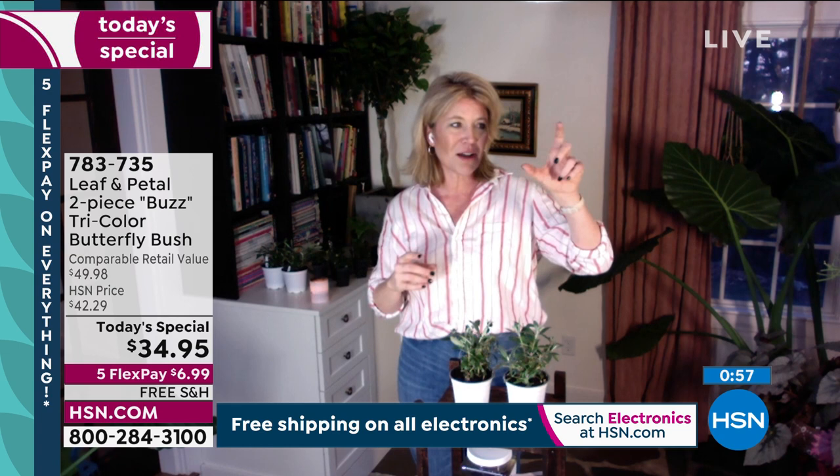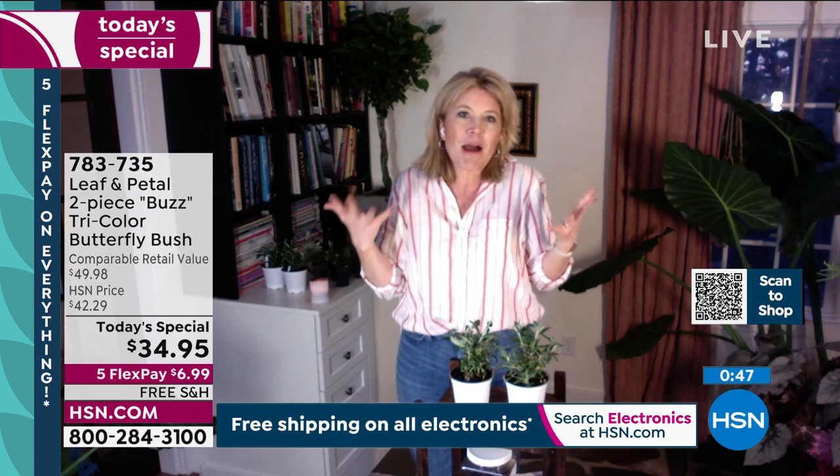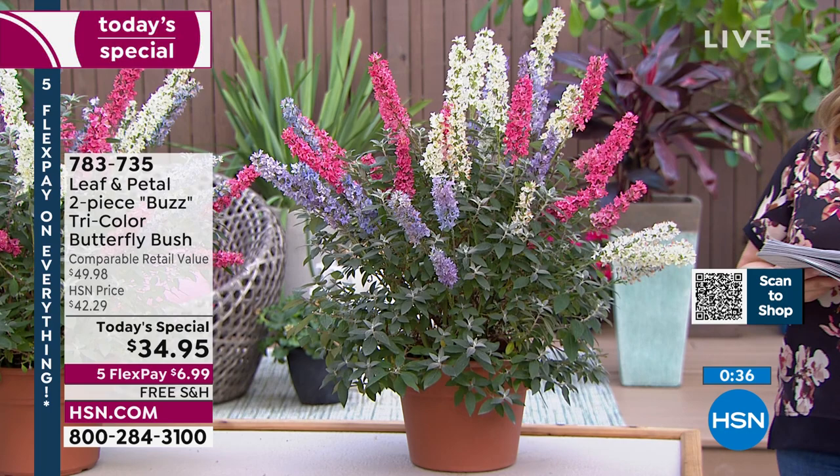As far as blooms go, if you've grown other butterfly bush, some of those flower heads might only be three or four inches. These are huge — more than double the size. That's the power of breeding. We as growers and breeders are always trying to make bigger, better flowers that last longer on tougher plants. And you know what? It works. We get bigger, better, tougher plants all the time.